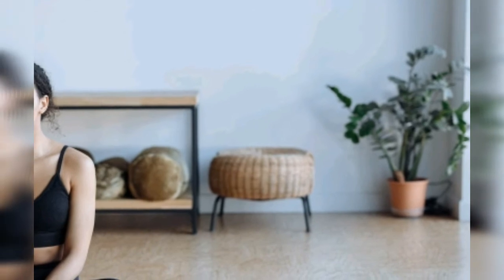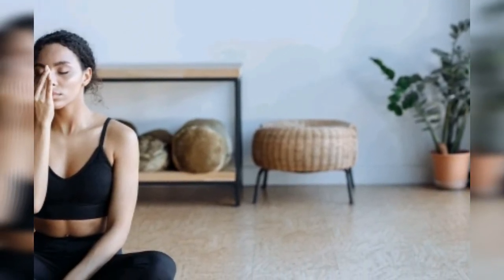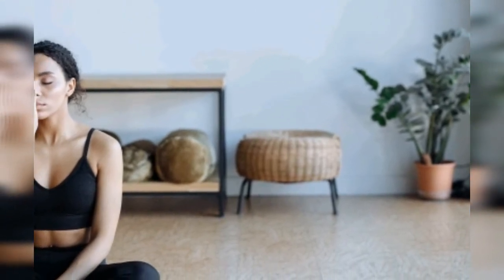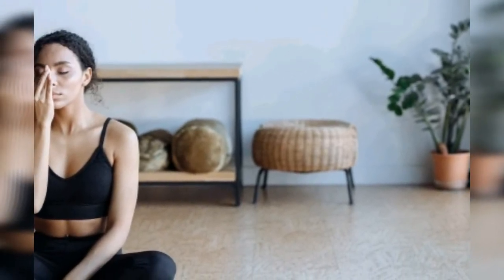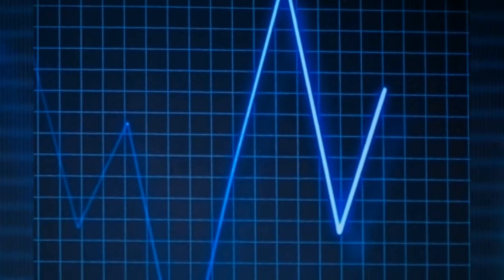Kapalbhati pranayama helps remove fat from the belly region and is useful in general weight loss. Bhramari pranayama generates vibrations that resonate within, deeply relaxing the body and mind. It relieves tension and anxiety and also helps balance high blood pressure.